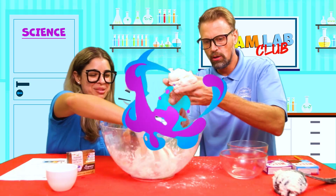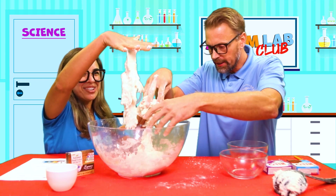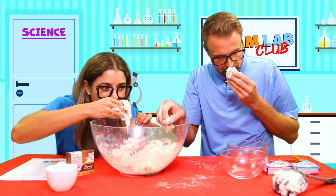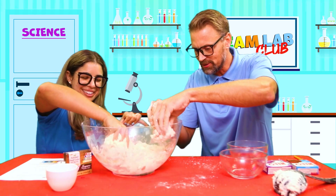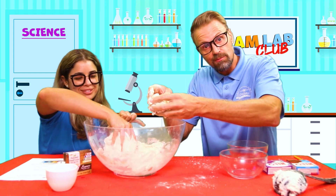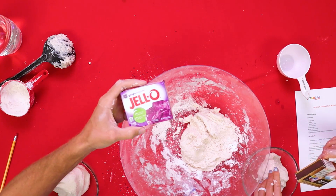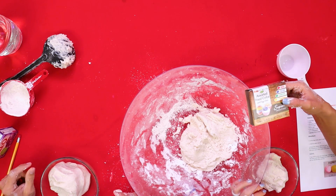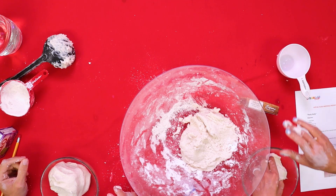Look at mine - it's turning into a ball! This is so cool! What does it smell like? Smells like outside - probably because of the flour, which is made from wheat. And we're gonna add some Jell-O and food coloring, friends. What color should I try? I have red, blue, green, and yellow. Let me know what color I should try.